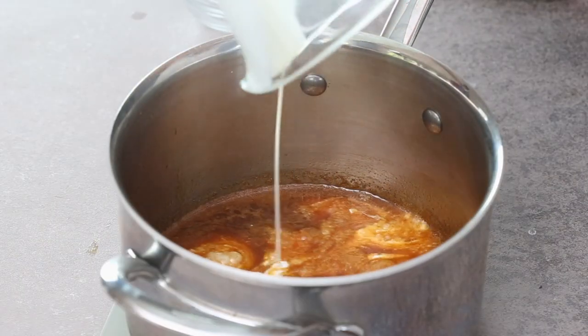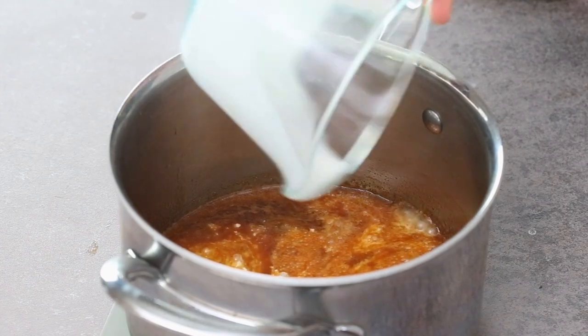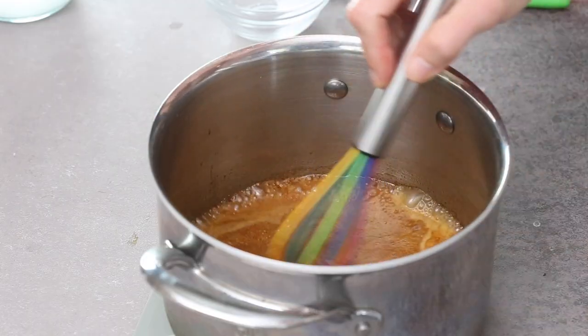Then you're going to add half a cup of heavy whipping cream and watch it boil. It does bubble quite vigorously and that's perfectly normal.